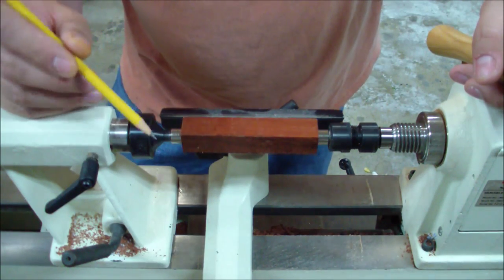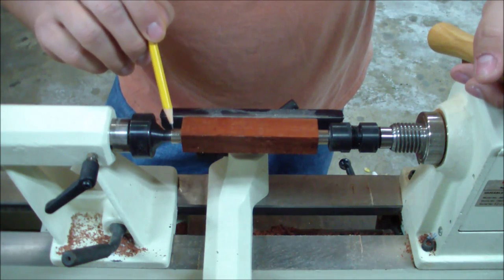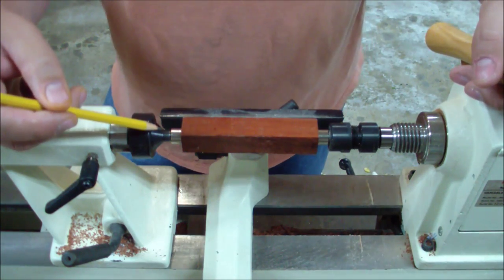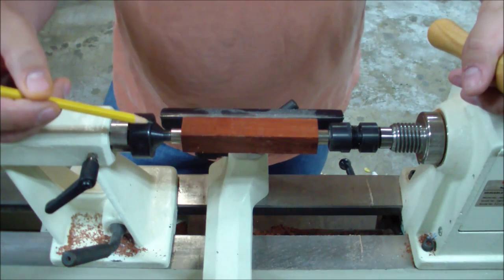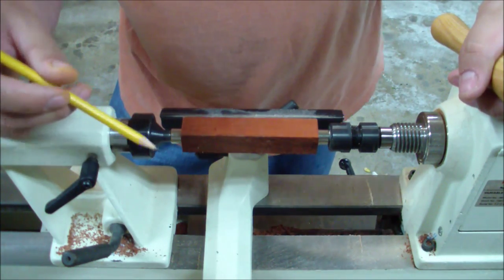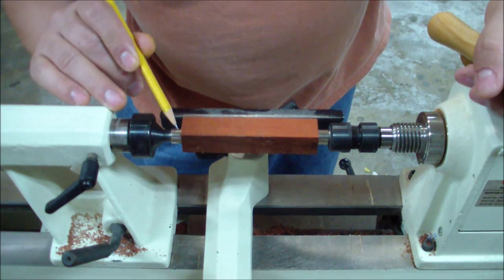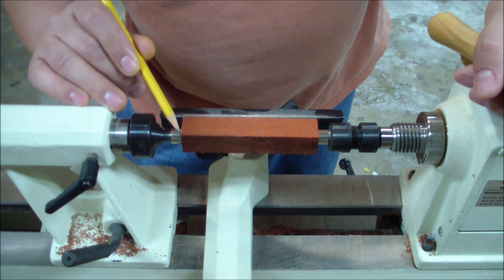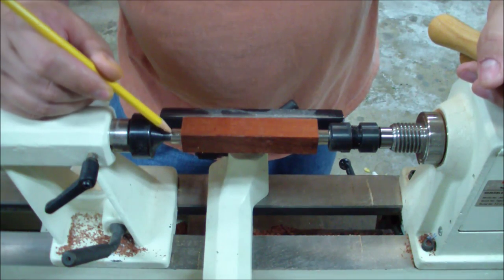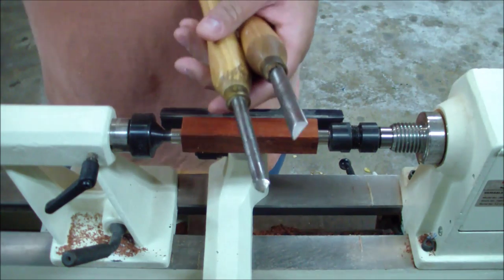I wanted to take one more second to point out the guide bushings because I didn't really talk about them. There are two of them, one on each side - that's really common with a lot of these turning kits. They kind of hold everything in place and they give you a guide to know how deep to go when you make your cut. I know I'm not going to go any deeper in thickness than this guide bushing.